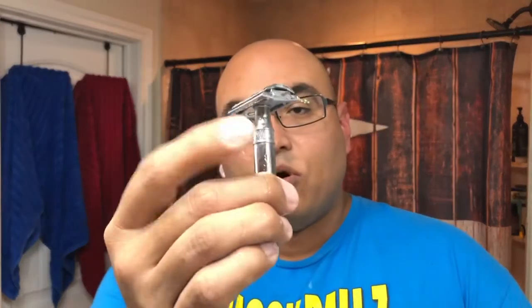I heard a rumor that the same chrome they use to plate the Edwin Jagger razors is the same chrome used on Rolls Royce cars. I don't know if that's true. This razor wasn't super expensive when I bought it — I think I paid around $30 or $40 for it back in the day. That's a decent price for a razor that's going to last you a long time if you take care of it, probably the rest of your life. Not a bad deal at all.